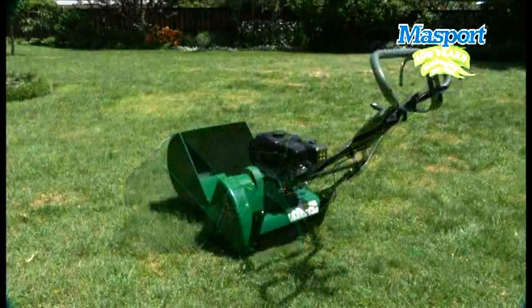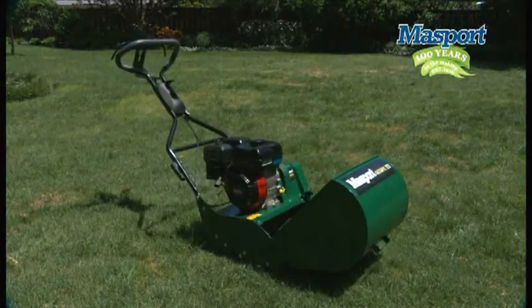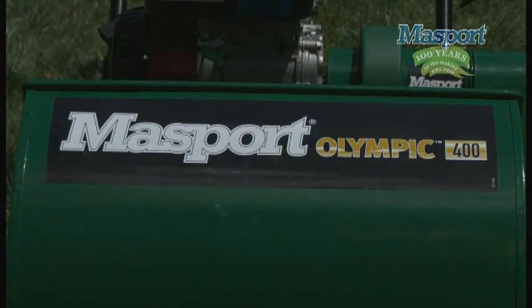Massport's are proudly designed and engineered in New Zealand and sold all around the world. For more than a century, outdoor power equipment has just one name: Massport. 100 years in the making.